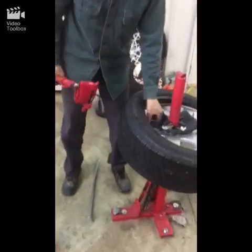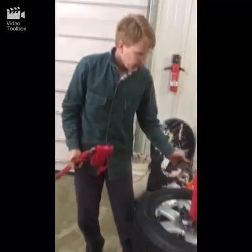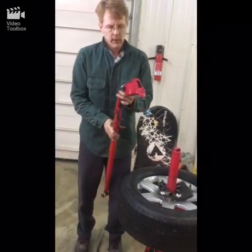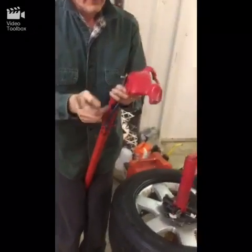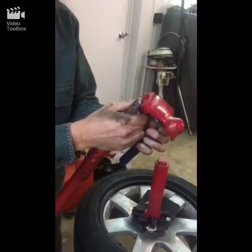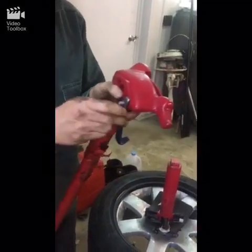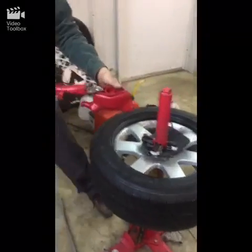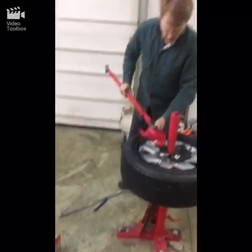Now let's go ahead and do a mount. Normally you can pop the first bead over just by wedging it over. We'll set up our tool here for mounting. What you do is move it to the other side — re-bolt it. Everything's all lubricated. Lubricate it with soap or whatever you like.